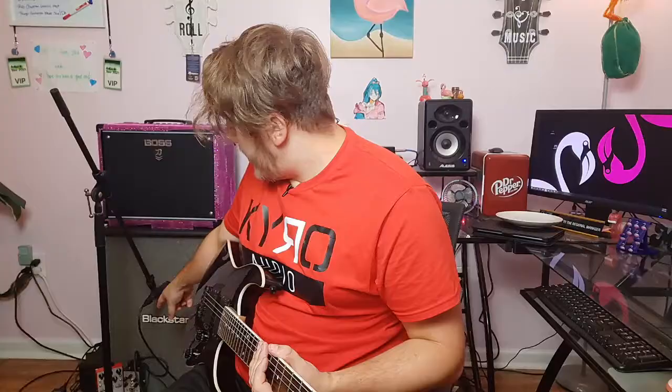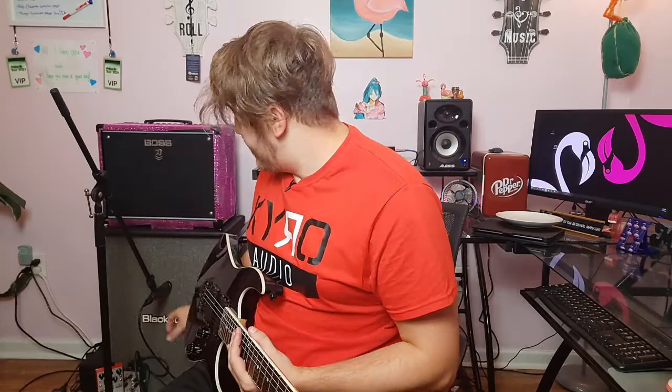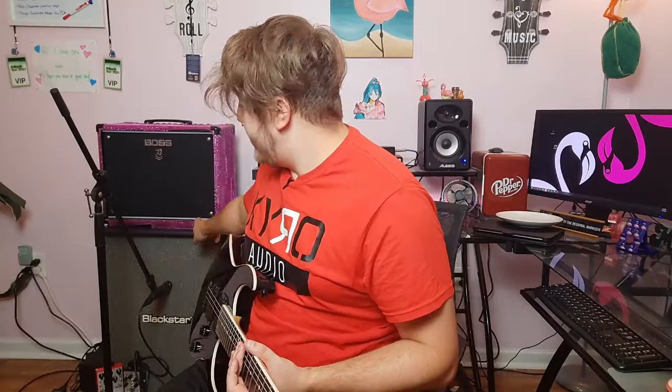Okay, so I have everything hooked up and ready to go. The Kuki and the Dulo are both hooked up on the floor. The Kuki is in bypass mode right now, so we won't hear anything from that just yet. The Dulo is active. I've got my guitar turned down, but it's plugged into my Blackstar 212 with my SM57 mic-ing it up. Let's see what the Dulo sounds like on its own, with all the EQ at 12 o'clock.